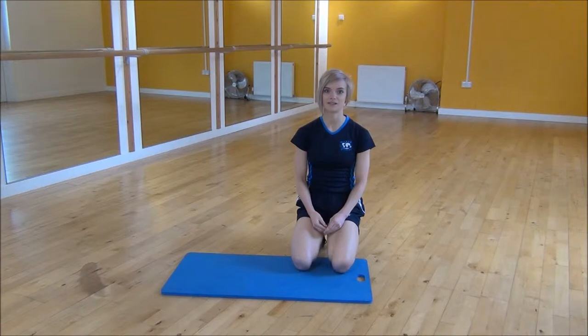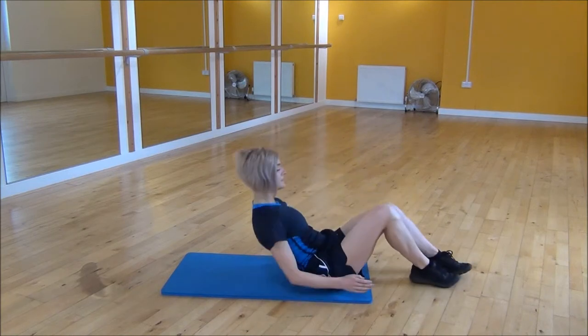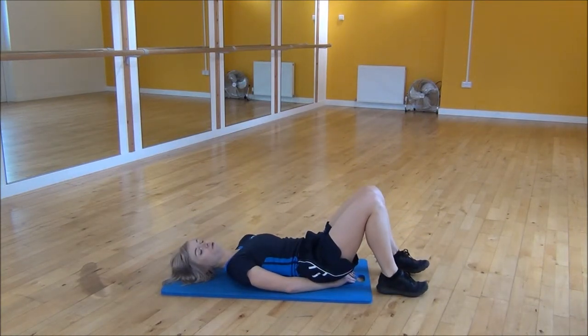The next exercise is the wide single leg raise. You're going to lie on your back, put your hands underneath your bum, making sure that your lower back flattens onto your mat.